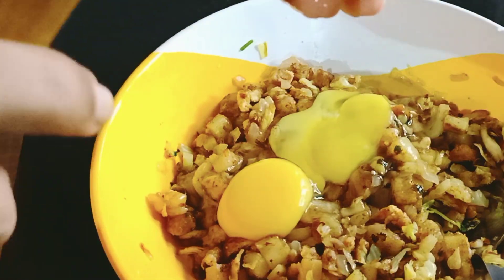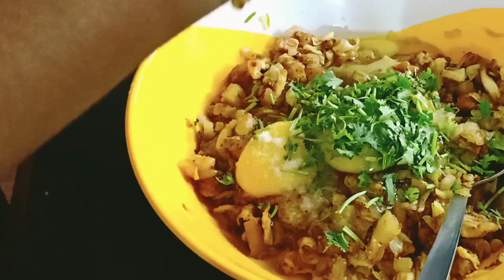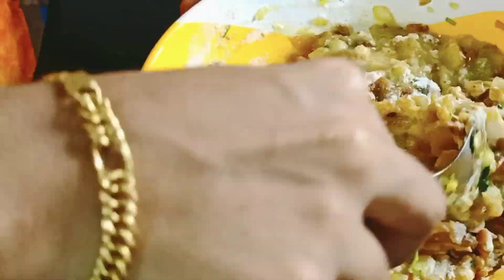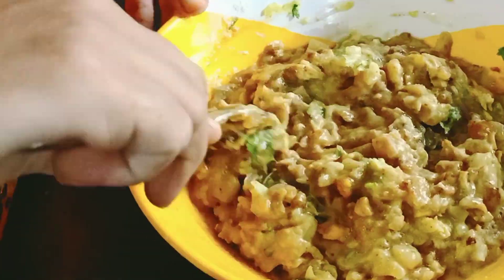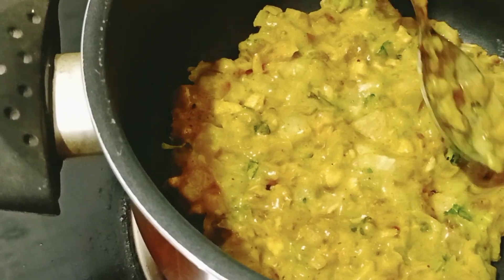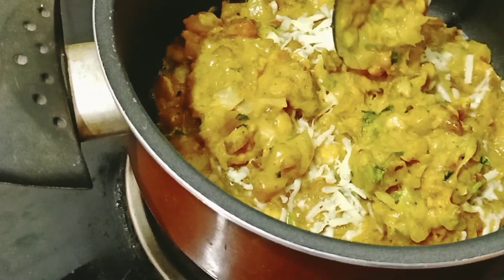Let's add 3 ingredients in the bowl. Put the oil in a little bit and add the oil in a little bit.